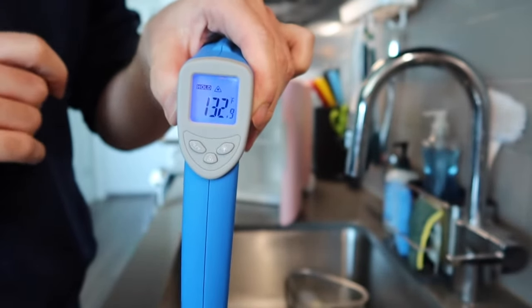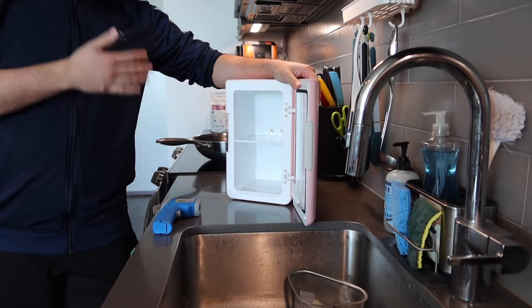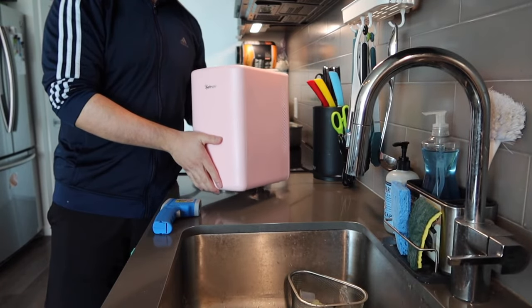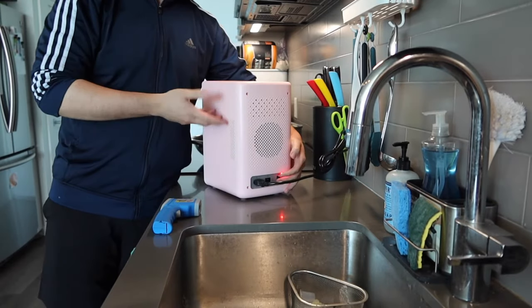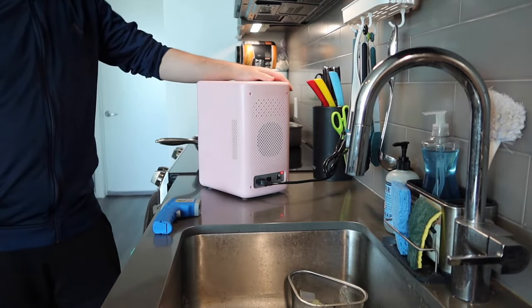After checking the temperature again you can see how hot it got — it went up to 132 degrees, so it is pretty warm inside. So whether you want to use it as a warm option or a cooling option, it definitely does work. I love the fact that the product is so small and compact, making it portable to use at home, in the car, or anywhere else. Once you're done you just turn it off and it's all set.